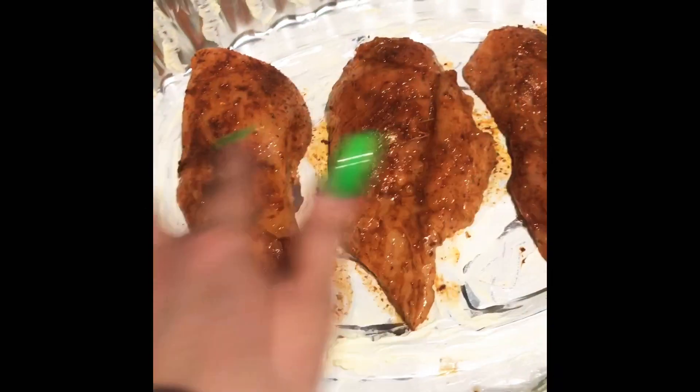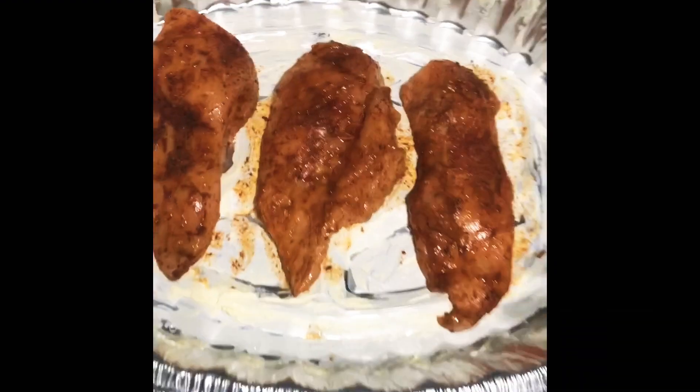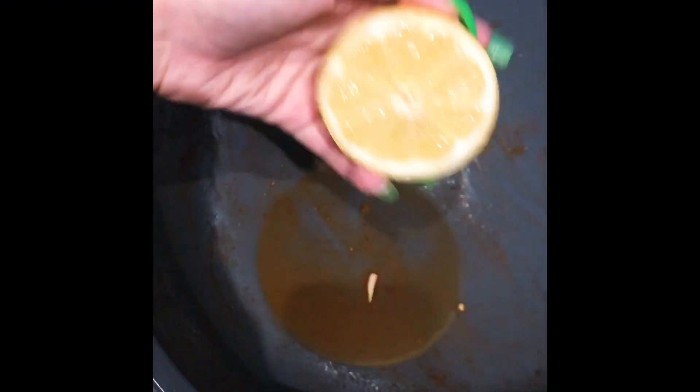I buttered up the whole bottom of the pan, laid all three chickens in, and my veggies are done marinating so I'm taking them out now and putting them all on top. I still have the remaining seasonings in the bowl, so I'm squeezing about a lemon and a half in there, mixing it with my hands to get all the seasonings, and then pouring it all on top.